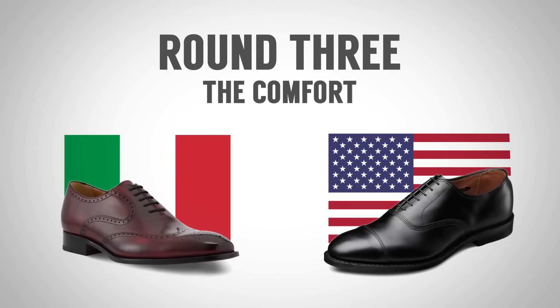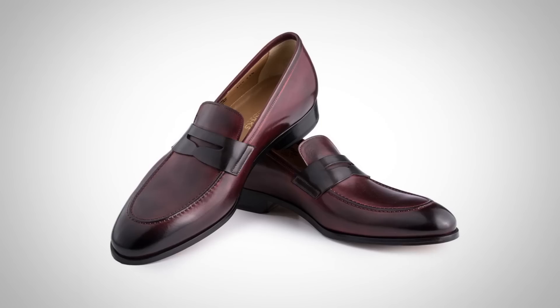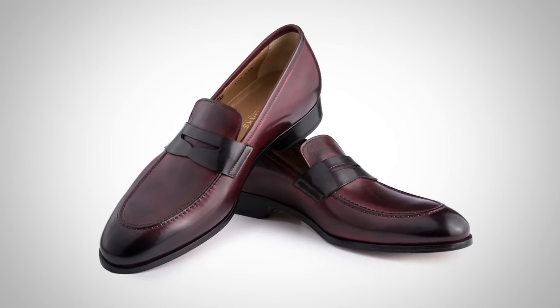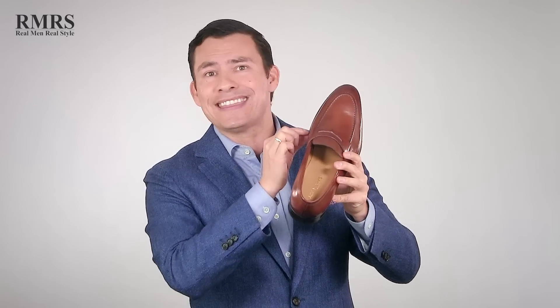Round three, gentlemen — let's talk about comfort. When it comes to the upper of Italian shoes, as I talked about, it's going to be thinner, usually made from calfskin. Therefore, it's going to be softer, more supple, and it's easier to break in than any of the heavier leathers out there. When it comes to Italian shoe construction of the insole and outsole, we're oftentimes not going to see a thick steel shank or anything like that — just very dense leather on the outsole and insole, put together.